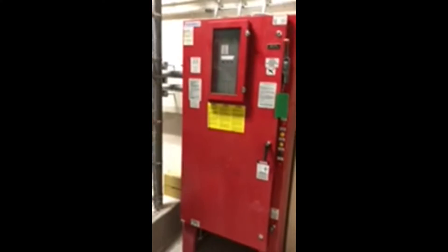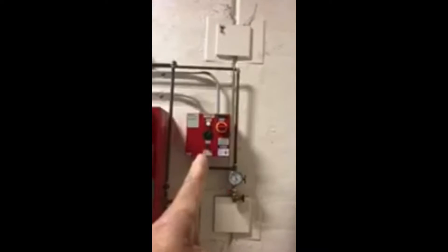This video is about how to make the pump run at the gray bar and what to check. Basically, this is your main controller and this is your jockey pump controller. The small controller is for the small pump, and the big controller is for the main pump.